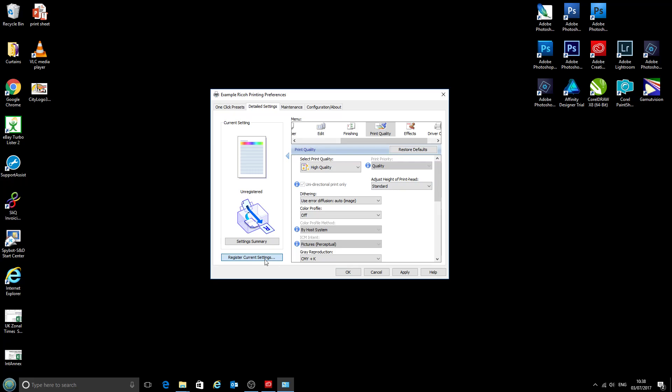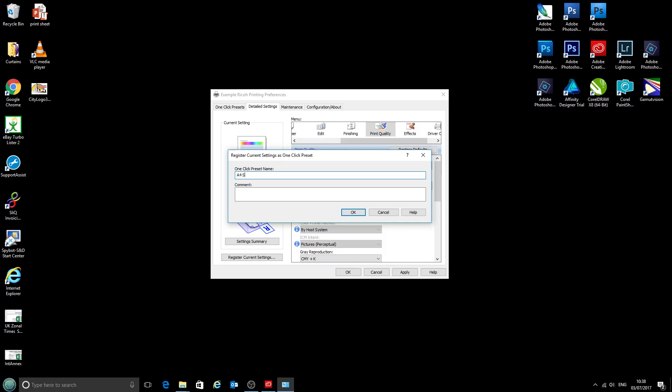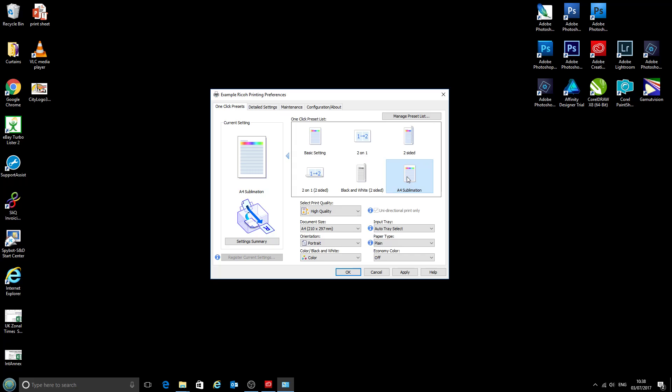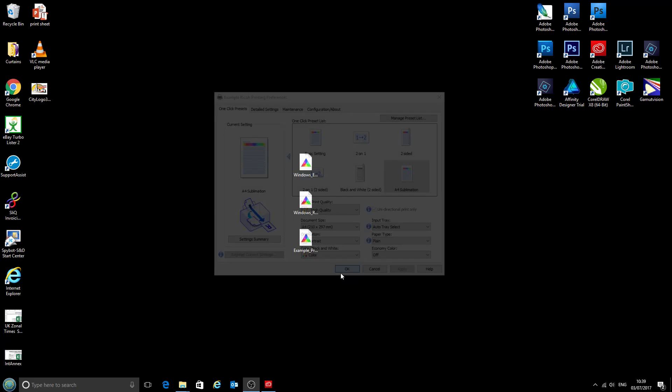We'll now click Register Current Settings, give it a name and call this 'A4 sublimation', then click OK. All that does — if we come back onto our One Click Presets box — it gives us an option to choose 'A4 sublimation'. So if we accidentally change it to black and white or any of the other settings, we can get straight back to our recommended settings just by clicking A4 sublimation.